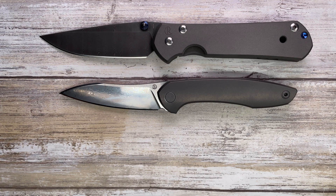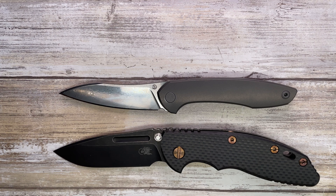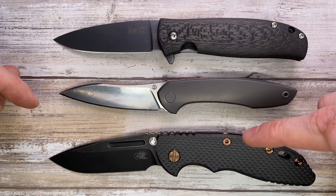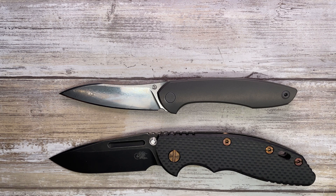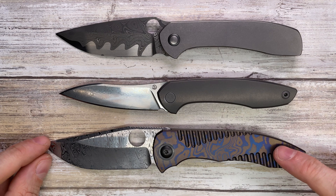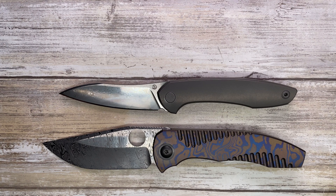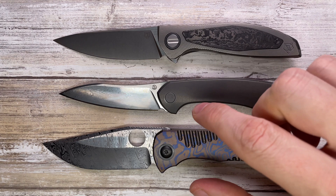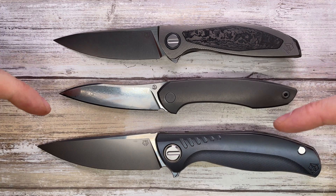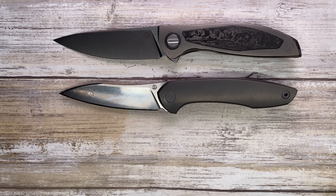Going up in price, you have the Chris Reeve Knives Small Sebenza 21 and Large Sebenza 21 — the Cheburkov sits right in between those two. I've also got the Hinderer XM-18 and the Northarm Knives Kaha 2, which is a little bigger. Going higher up in price: the Maverick Concept Saber, Peter Rassenti Large Nirvana 3.0, and for the Russian family — the Shirogorov Custom Division Neon NL and F3 NS.